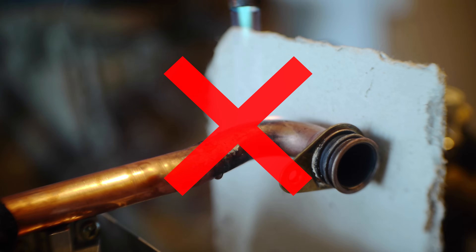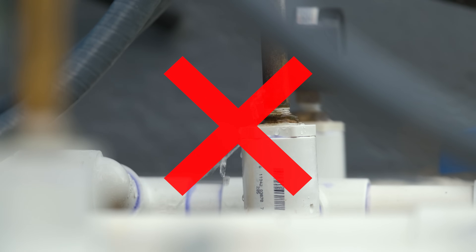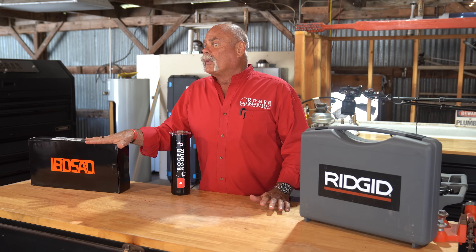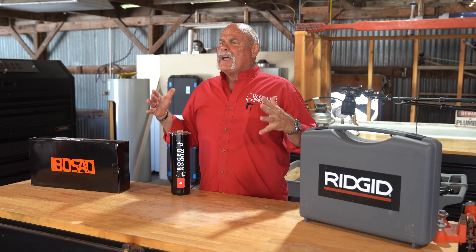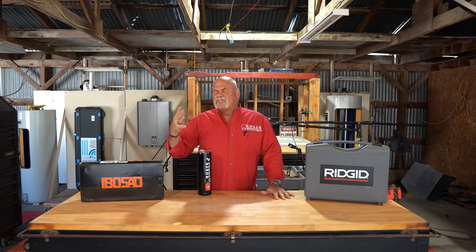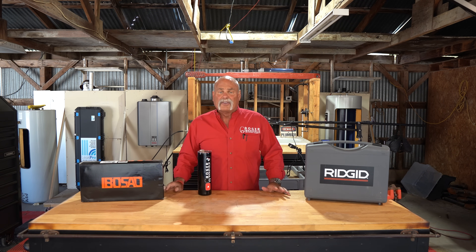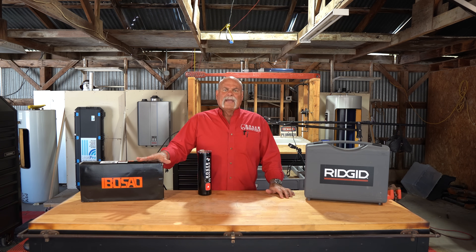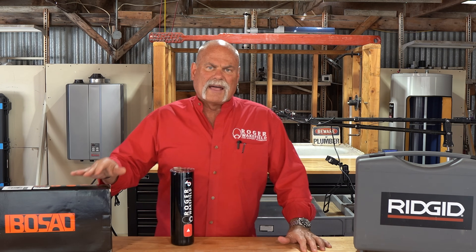Don't burn your house down with soldering and don't expose it to leaks using press fittings. Today I'm going to show you the cheapest tool we could find on Amazon, and Rigid — a name known to all plumbers — and these are press tools. Press fittings are becoming more popular in plumbing companies and in the plumbing industry. The reason being, well, it saves time and you don't have to have a fire watch.